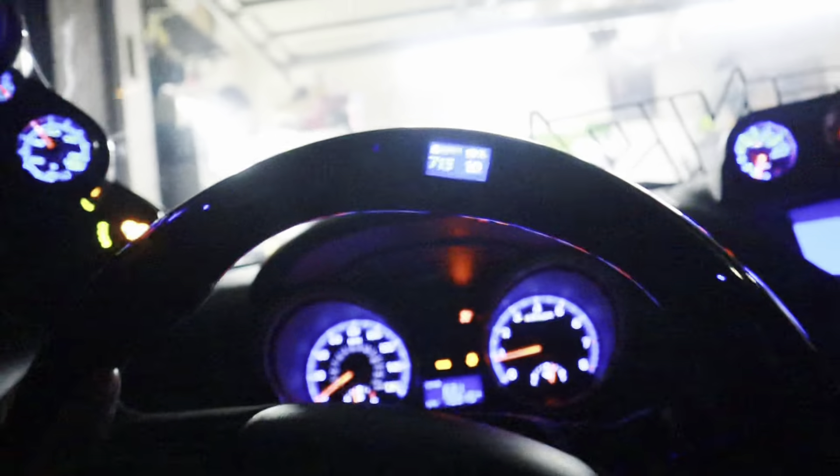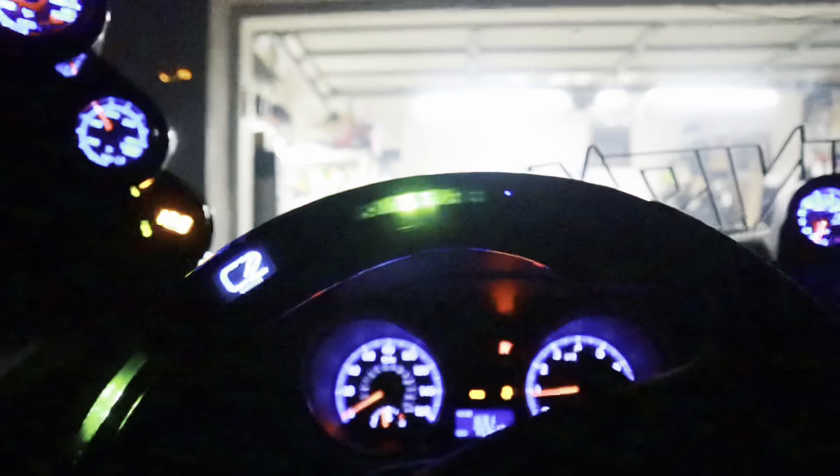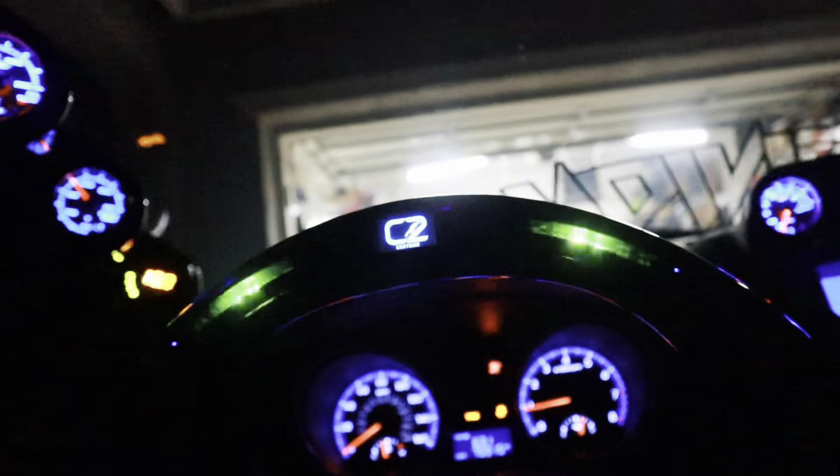Whoops — you all just caught that on camera, me running something over. Let's go ahead and get out of the garage, ladies and gentlemen.